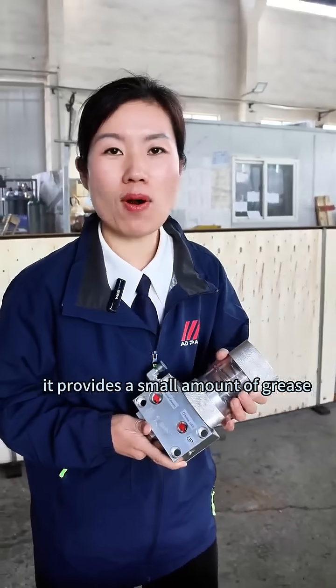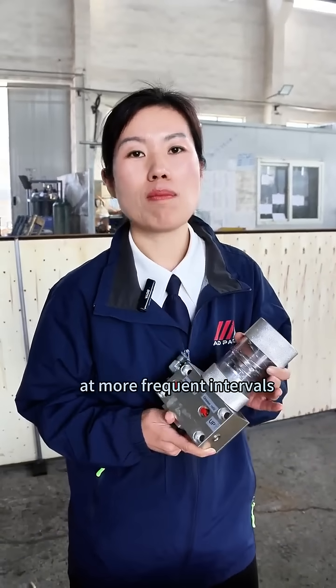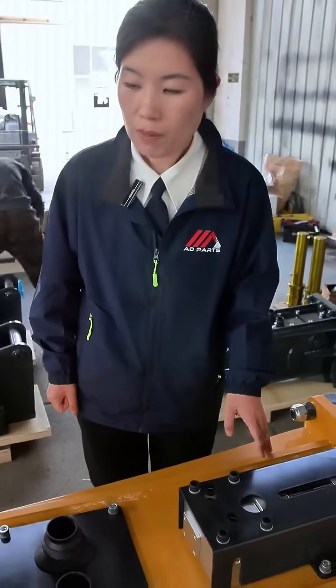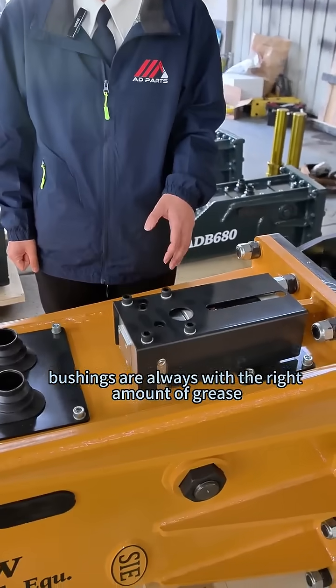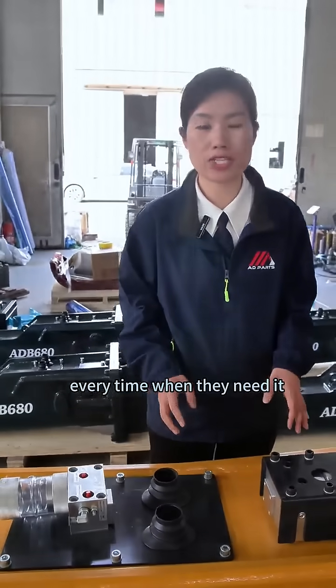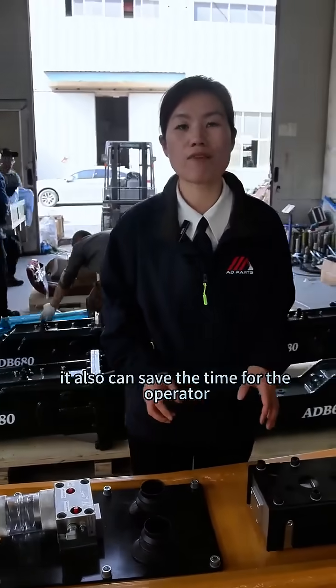It provides a small amount of grease at more frequent intervals. It can help make sure the bushes are always with the right amount of grease. They can also get the grease every time when they need it, and it can save time for the operator.